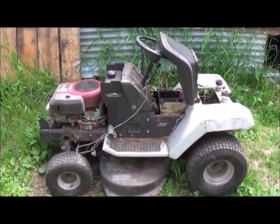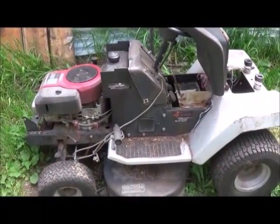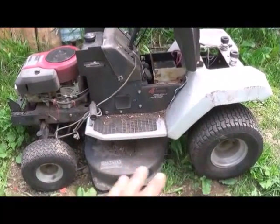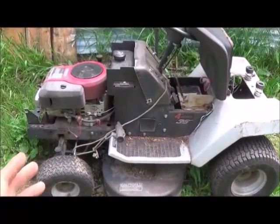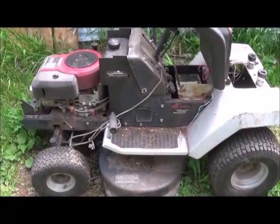Hi folks, Mr. Teslonian here. What we're going to do today is take this old lawn tractor and turn it into a wind-powered and solar backup farm implement device. It's a really small platform that I can work with and build our original prototypes for the sustainable farm and home project that I'll show you later on.